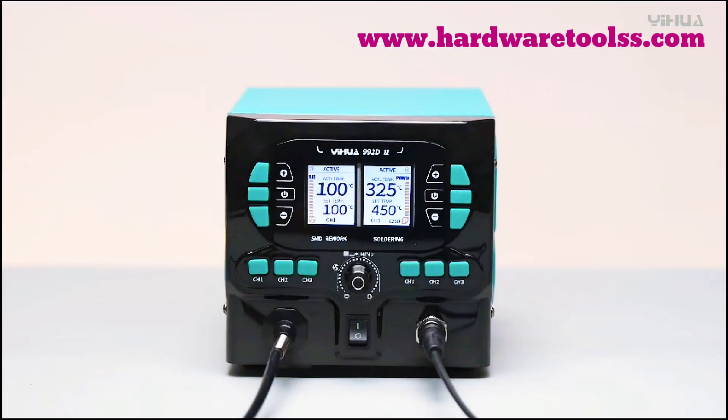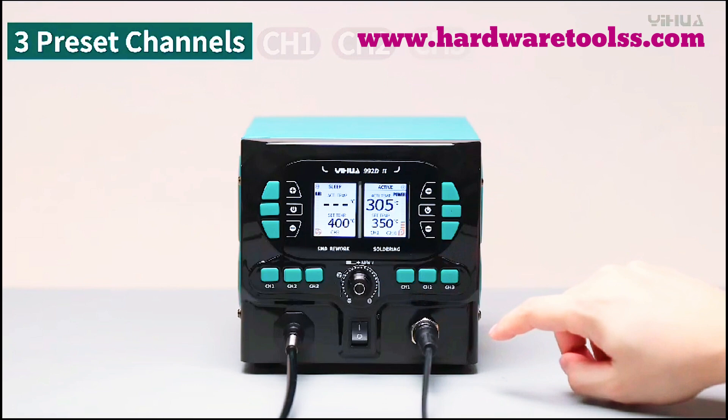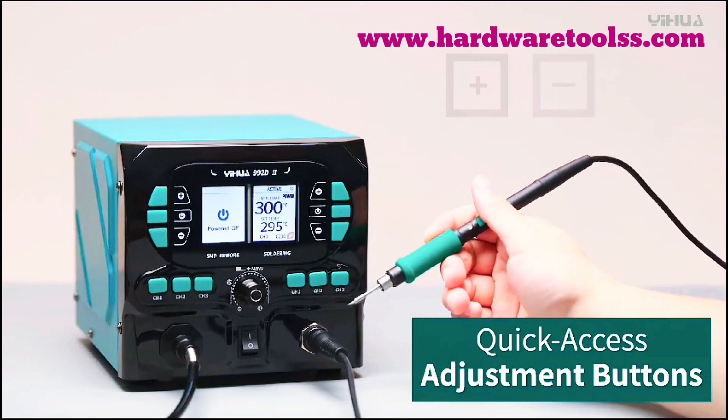Individual LCD display sections for the hot air soldering station and soldering iron show real-time temperature, power meter, and status indicators, simplifying monitoring and adjustments for the soldering kit.